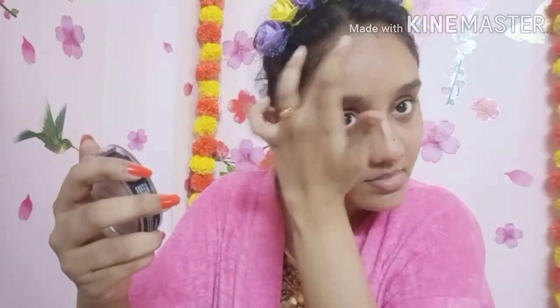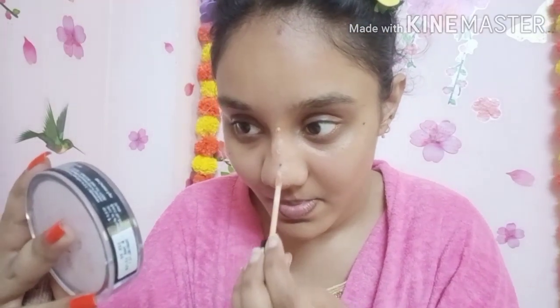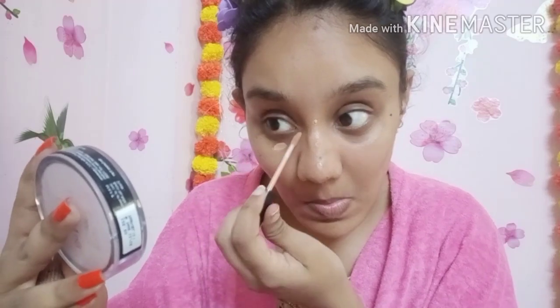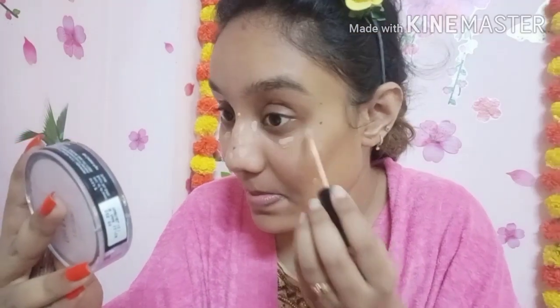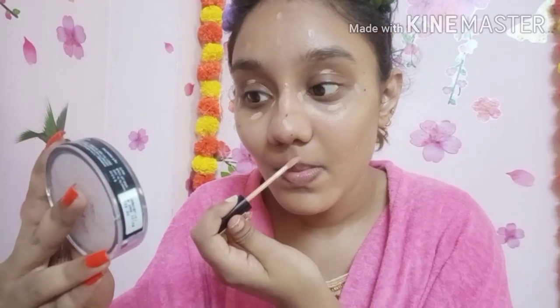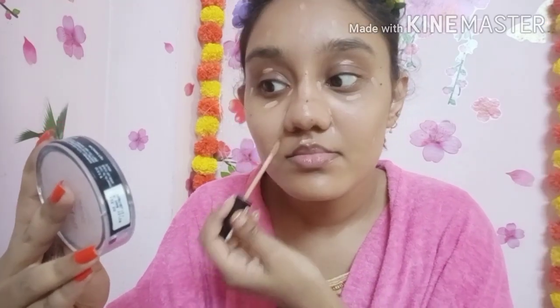I am using a damp beauty blender to blend the product into the face. The face looks very nice, though a bit dark, but I don't need to cover it much. I'm using NYX concealer, applying it to the bridge of the nose very minimally, then blending with my fingers.